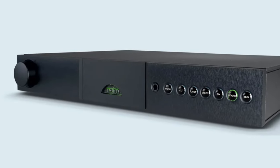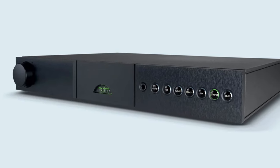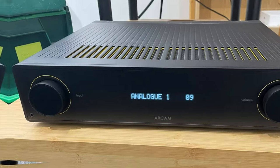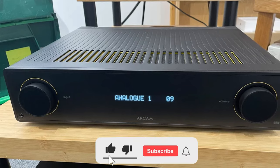If you've chosen to go down the simpler, most convenient, and space-saving option of a one-box integrated amplifier — as opposed to a pre/power pairing, where pre-amp and power amp duties are housed in separate boxes — you've come to the right place.